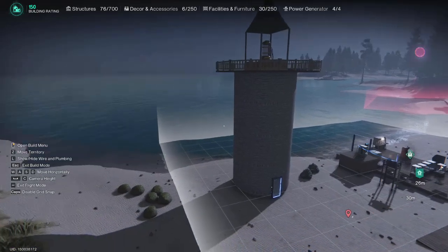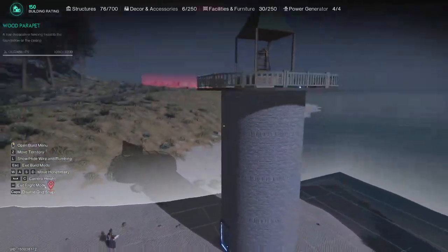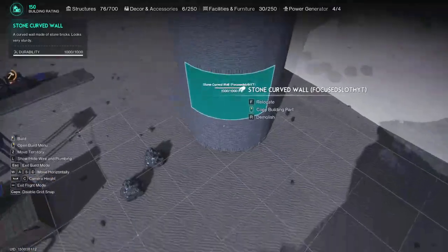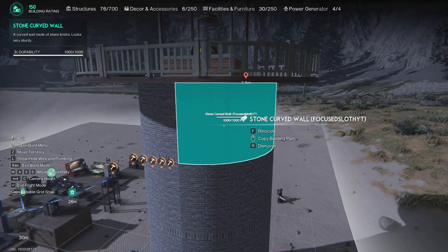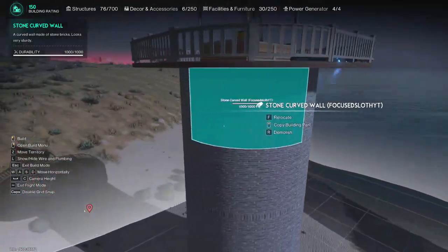So there we are — that's how to make your very own lighthouse. It's a key piece to any beachfront property and just looks really cool as you're approaching. You can paint it and design it however you like. If you liked this video, subscribe, leave a like, leave a comment — what's the coolest thing you've built so far? I'll see you again soon, bye!